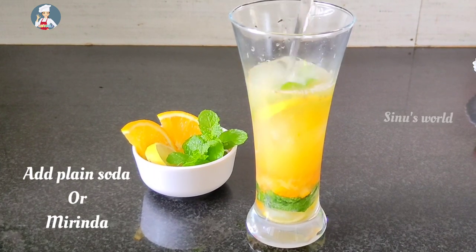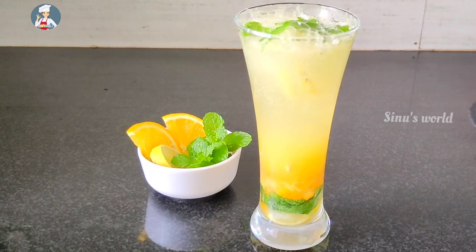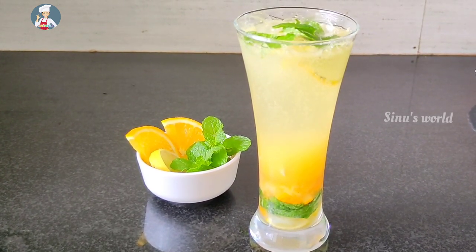Now we add the last ingredients. We add the orange soda and plain soda.